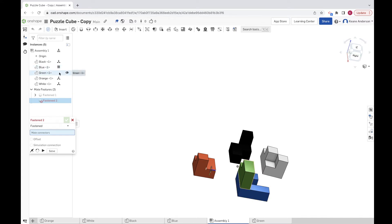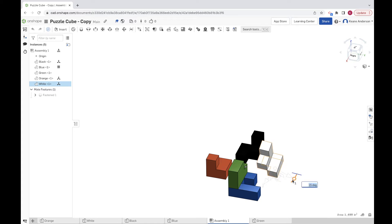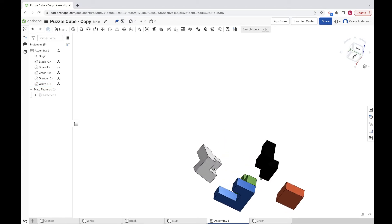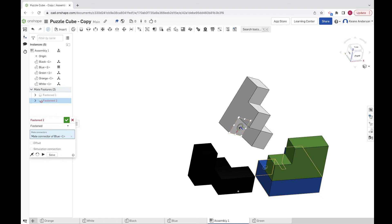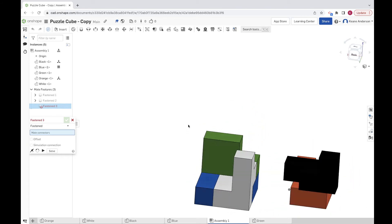Next we'll assemble the white piece. The fastened tool stayed active, so I'll deselect that first. I'll grab the white piece and twist it kind of into position — a little sloppy but that's probably fine. We want it to go down and in. Let's figure out the best way to fasten this one. I'll aim for the center of the face, grab the center right there, and lock it into position.